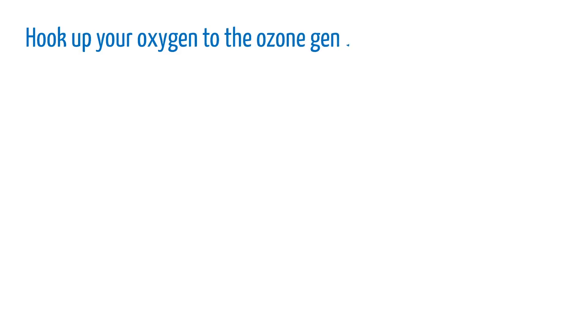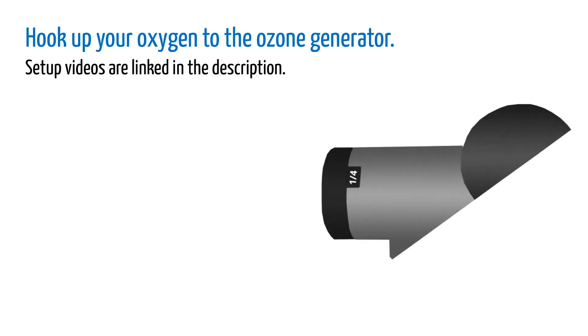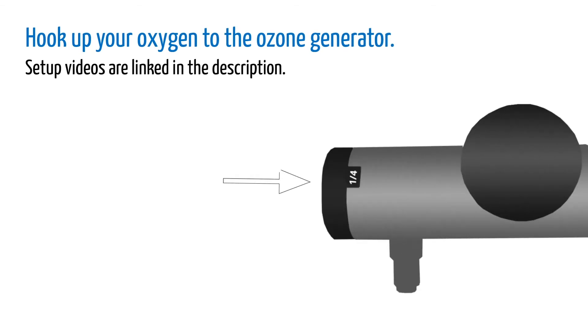First, hook up your oxygen to the ozone generator. If you've never done this, check out our setup video linked in the description. Once it's set up, turn the oxygen flow to ¼ liters per minute.